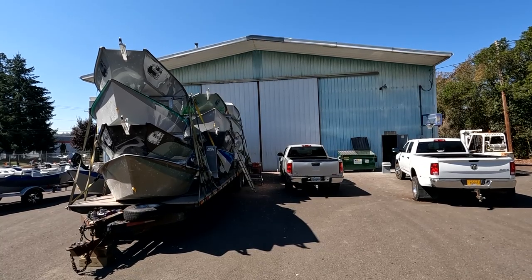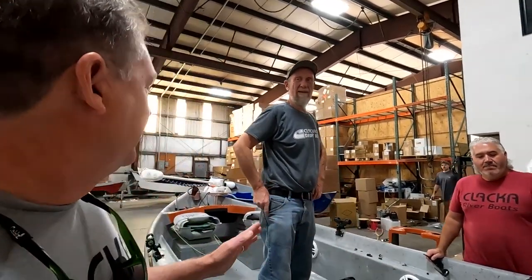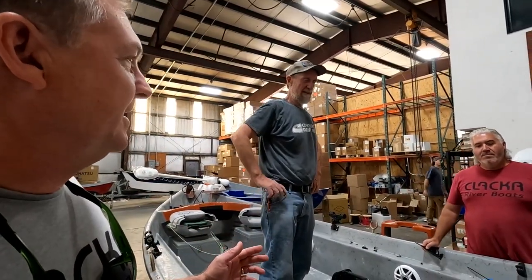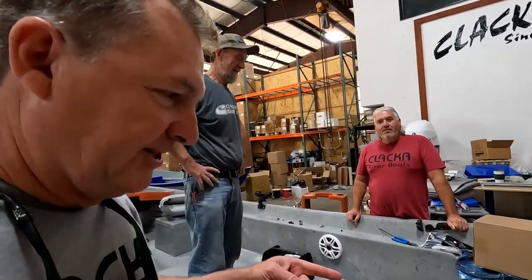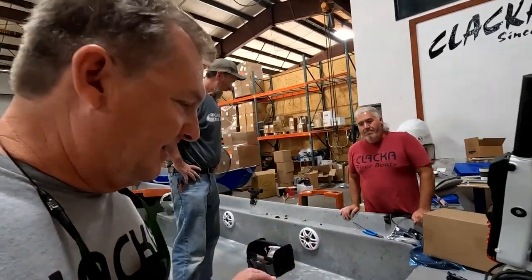Check it out — this is Clack Craft building number two. There are three Clack Craft buildings: you've probably seen the showroom, this is the rigging building, and then there's another building where they do the manufacturing. Jake wanted to show us a new boat and new motors they're dealing with here.